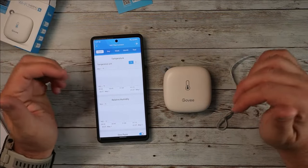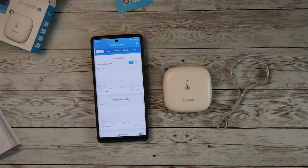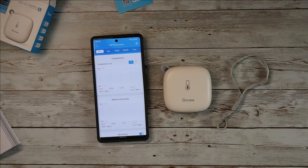It works great. If this is something you're looking for — for your house, your fridge, your freezers, or just anywhere you want a great little WiFi thermometer — definitely consider checking this one out by Govee. Guys, as usual, I hope this video was helpful for you and I'll see you in the next one.